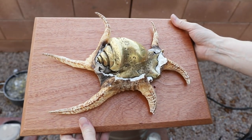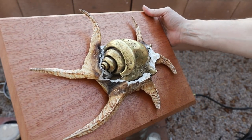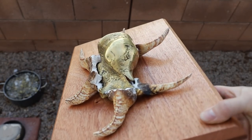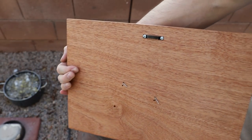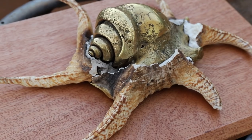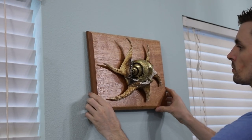Here it is! I really had no idea whether this project would work out or not. Obviously seashells aren't meant to be filled with metal, but it actually worked really well and I think it looks nice mounted to the board. The only thing left to do was to hang this crazy thing on my wall. This was a really fun project and I hope you guys enjoyed watching the video. If you did, please give it a thumbs up and consider subscribing for future projects. If you have any suggestions, let me know in the comments — I'm always open to new ideas. Thanks for watching!